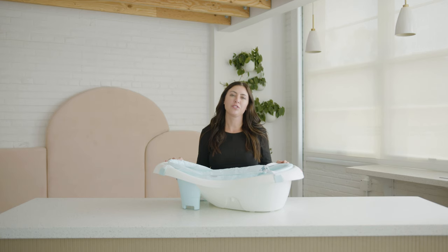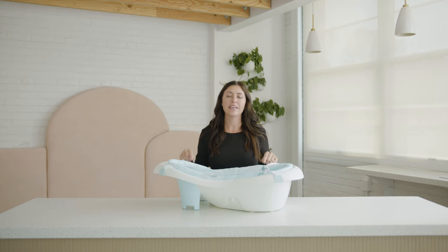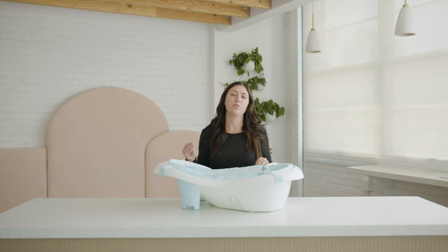Hi, I'm Kristen. I am Goodbye Gear's resident gear expert and mother of two, and today I'm going to give you a quick review on this bathtub. This is the Fisher Price 4-in-1 sling-in-seat bathtub. At Goodbye Gear, we have created a safe and curated online marketplace where you can shop great gear at great prices. Our whole goal is to save you time and valuable resources, all while keeping great gear in circulation. All right, let's get started.